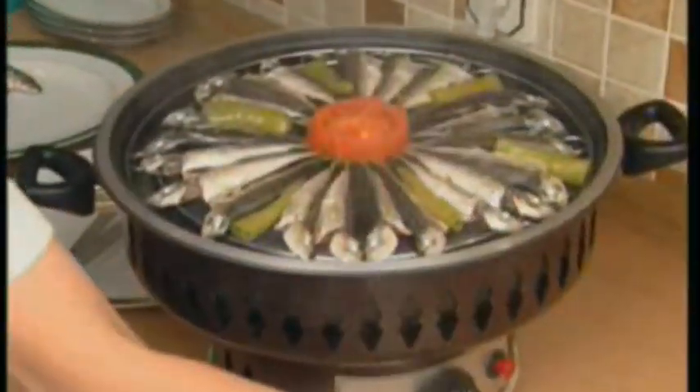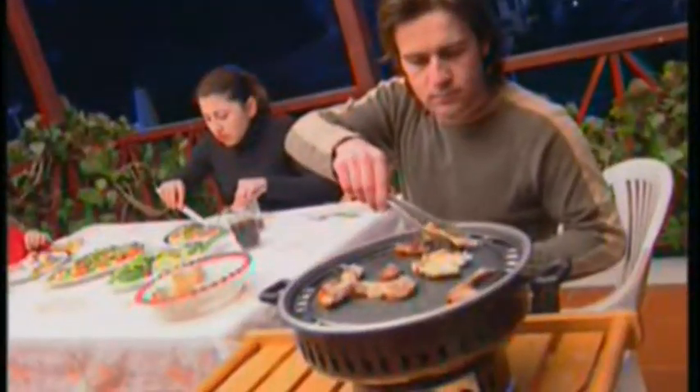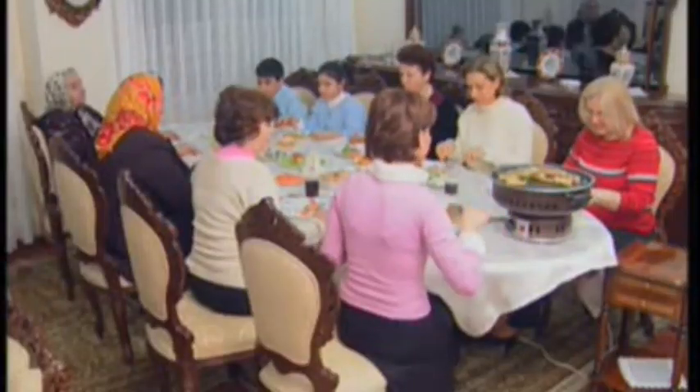Olympus is the healthy alternative for all your grilling needs. Olympus designed a new technology to make your life easier. It is designed to give you the best taste for your barbecue needs.